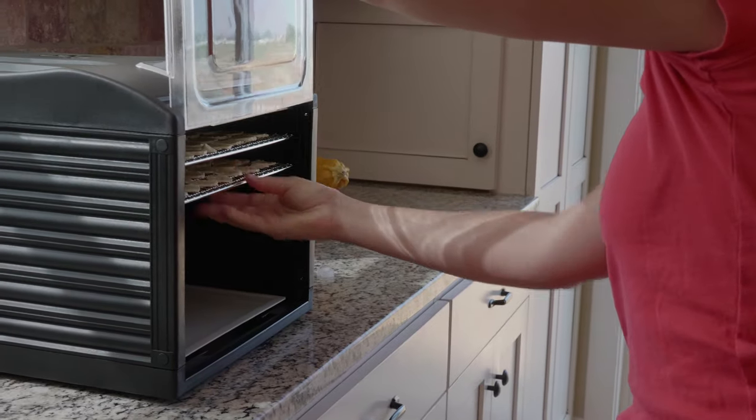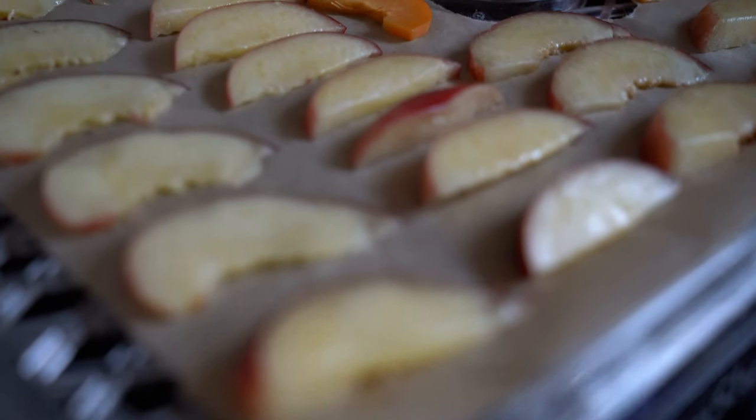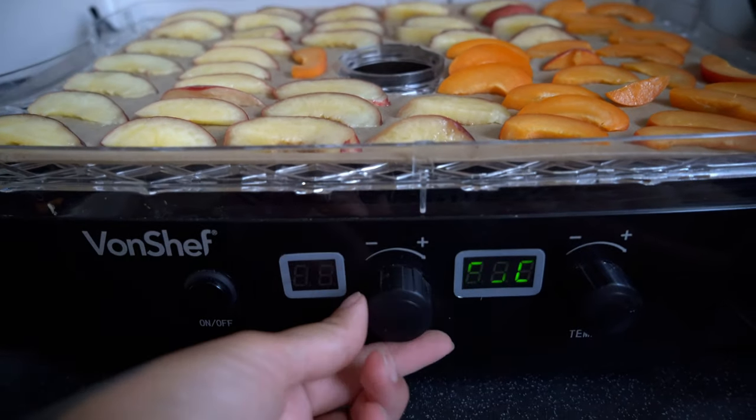I would recommend getting a few tools to help you preserve food in optimal conditions and avoid spoiling it. A dehydrator is first on my list of essential tools. It is easy to use, energy efficient, and can be used for any kind of food. Simply fill up all the layers, set the temperature and time, and start it.